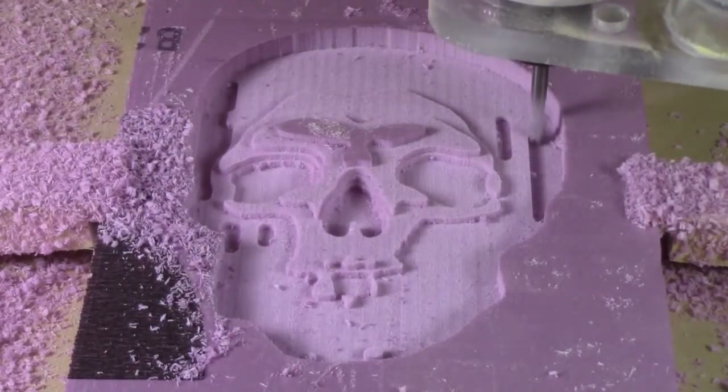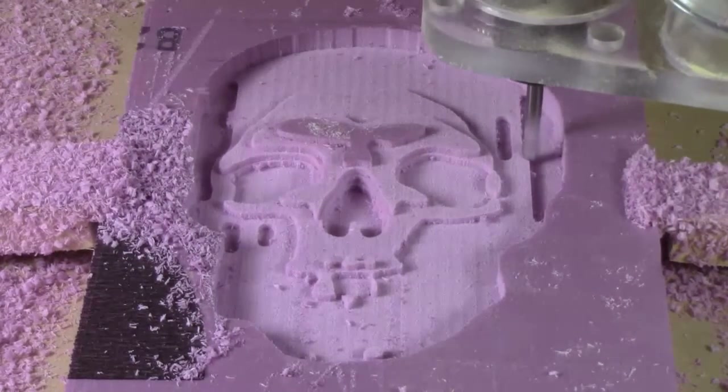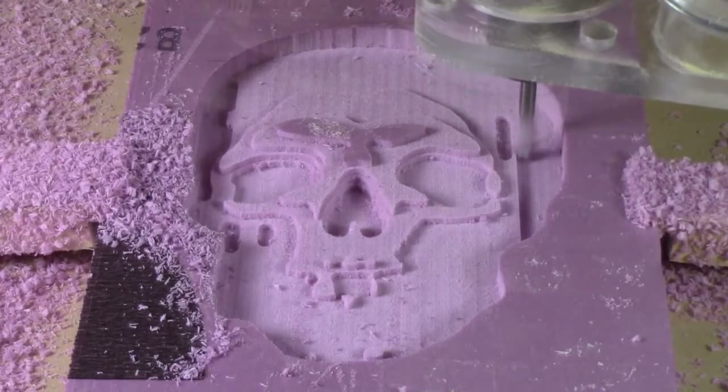This is the roughing pass for a carving that will be done in the building foam. It takes out most of the waste, leaving a little bit behind for the detail bit to remove in the next step.